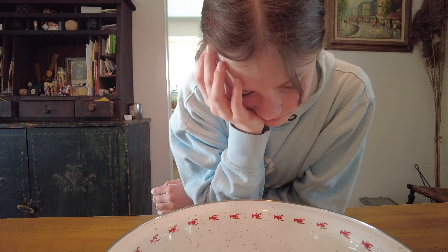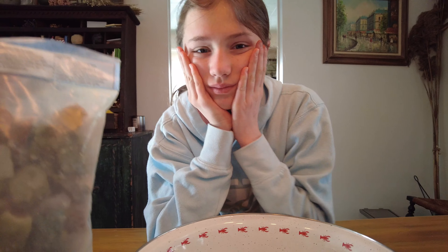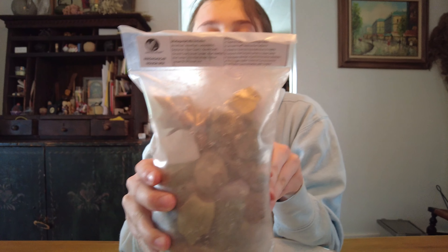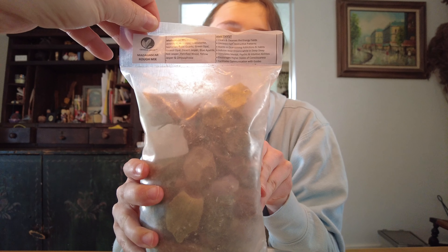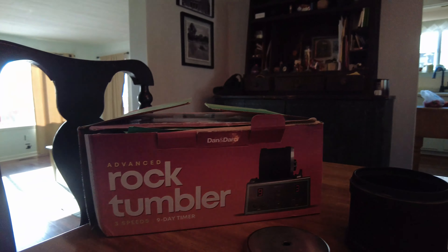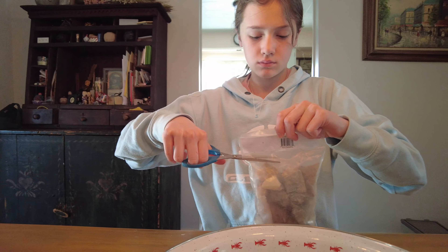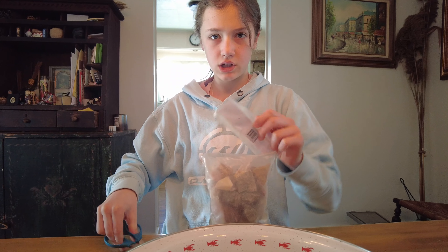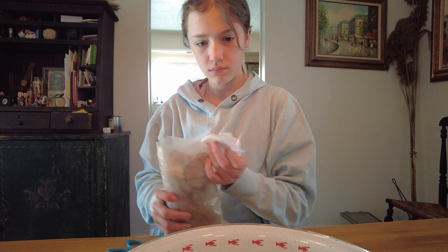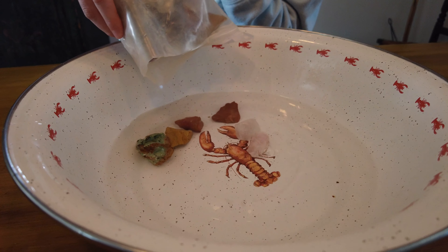Hey everybody, we're ready for a new adventure with new rocks! We ordered online a Madagascar rough mix — they include opals, amethyst, scissors jasper, petrified wood, and a whole bunch of different stuff. We're not going to do it all because we're using the advanced Dan and Darci rock tumbler and can't fit all the rocks in. We wanted to cut them open a little bit and grab a few to see what we got. Whoa, these are going to be cool looking!